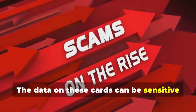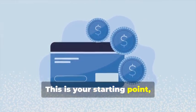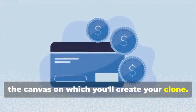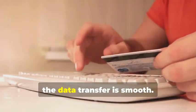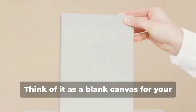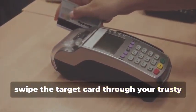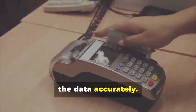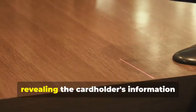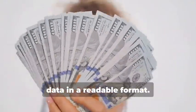The data on these cards can be sensitive and must be handled with care. First, you'll need a blank magnetic stripe card — this is your starting point, the canvas on which you'll create your clone. These can be purchased online or at select stores. Make sure to get a quality card to ensure the data transfer is smooth. Next, swipe the target card through your magnetic stripe card reader/writer. This will capture the data encoded on the magnetic stripe, revealing the cardholder's information and the card's unique identifiers. The software you use will display this data in a readable format.